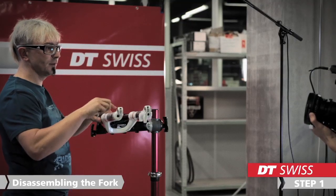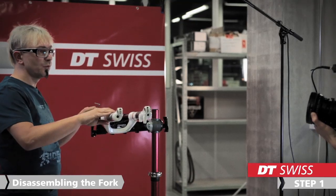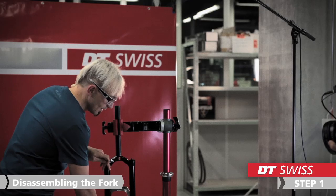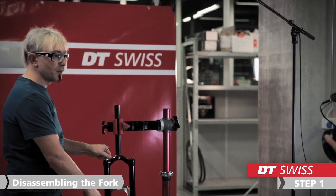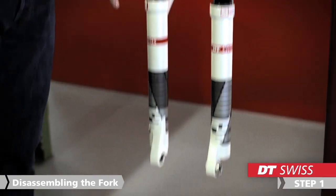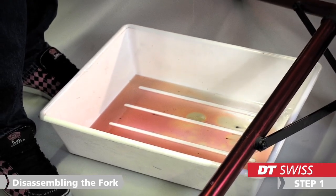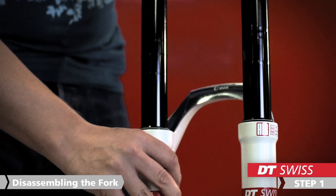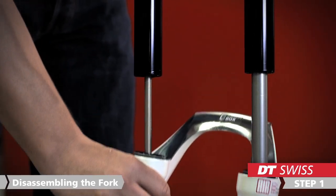If the lower is loose, we turn the fork upwards and take care that we have a suitable container to catch the oil inside. Then we slide away the lowers.